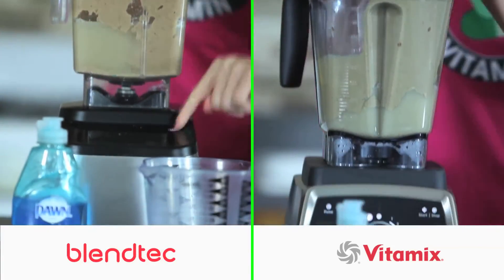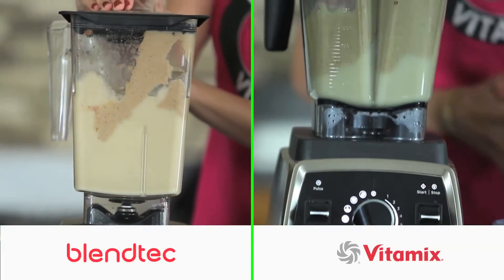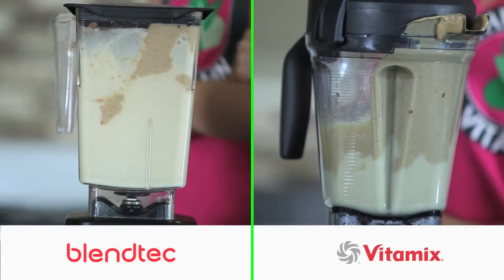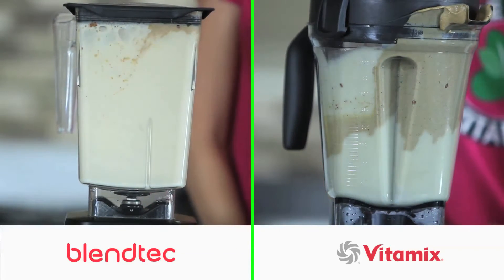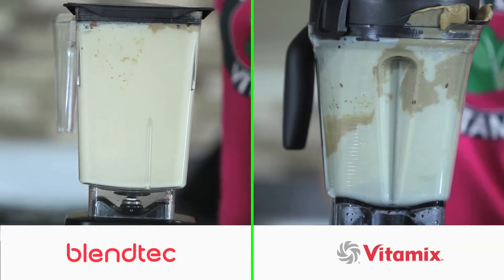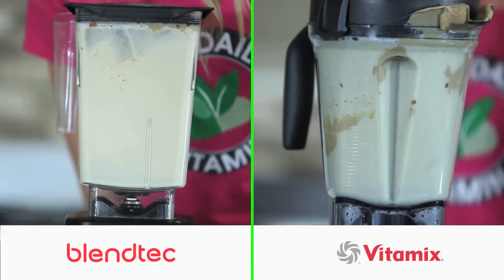A nice feature on the newer Blendtec and Vitamix blenders is the self-clean mode. This automatic clean mode allows you to push a button and walk away from the machine — it slows down, speeds up, and stops all by itself. You don't have to worry about stopping the blender, which gives you the freedom to leave and come back. As the blender runs its cycle, you can see the gunk on the jar slowly start to get sucked into the soapy water as the blender cleans itself.